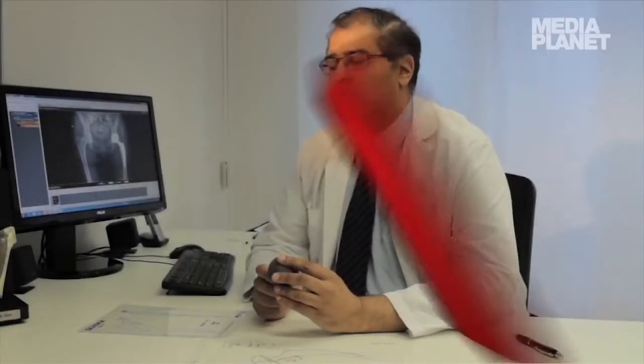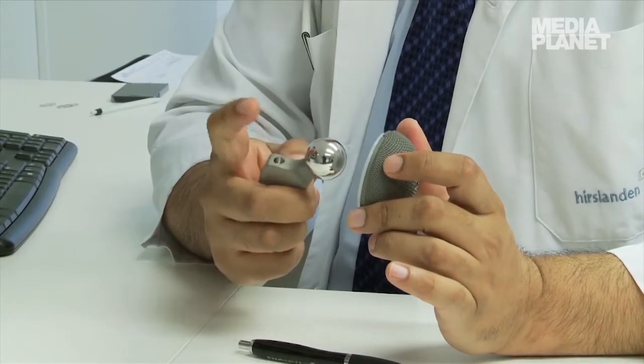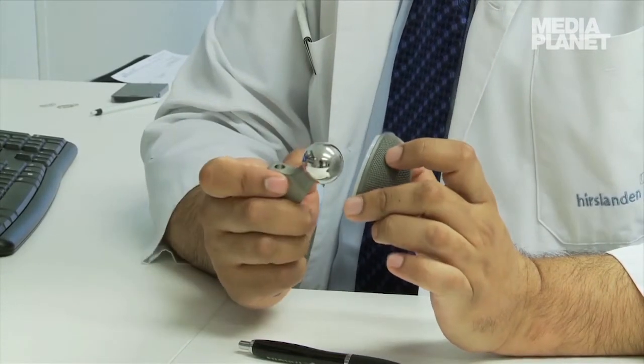Das Alter spielt natürlich auch eine Rolle. So ein künstliches Gelenk hält im Durchschnitt 15 Jahre. Das kann sich nach unten streuen – bis zu 10 Jahre – aber auch 20 Jahre. Da sind verschiedene Faktoren im Spiel, aber im Durchschnitt sind es etwa 15 Jahre. Die Materialien, die man verwendet, sind Metall auf Plastik und Keramik auf Plastik. Das ist momentan die beste Gleitpaarung für so ein Gelenk.